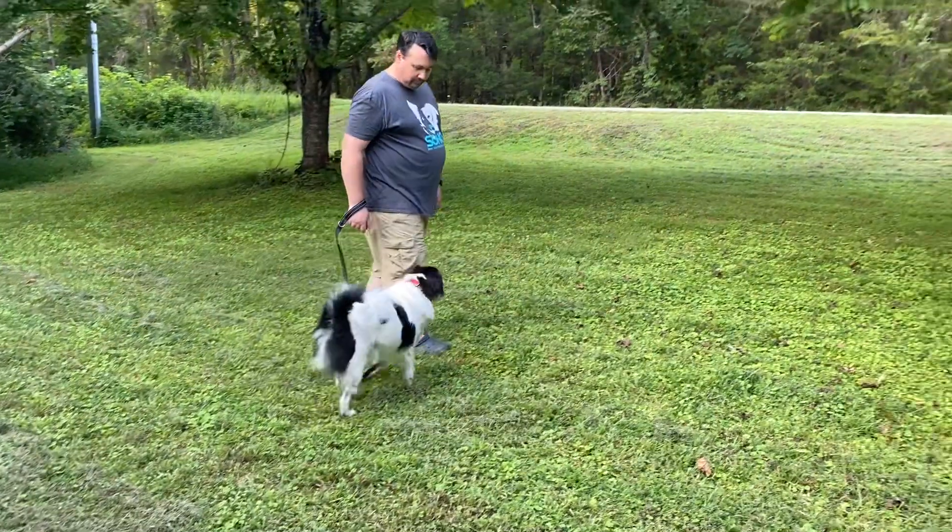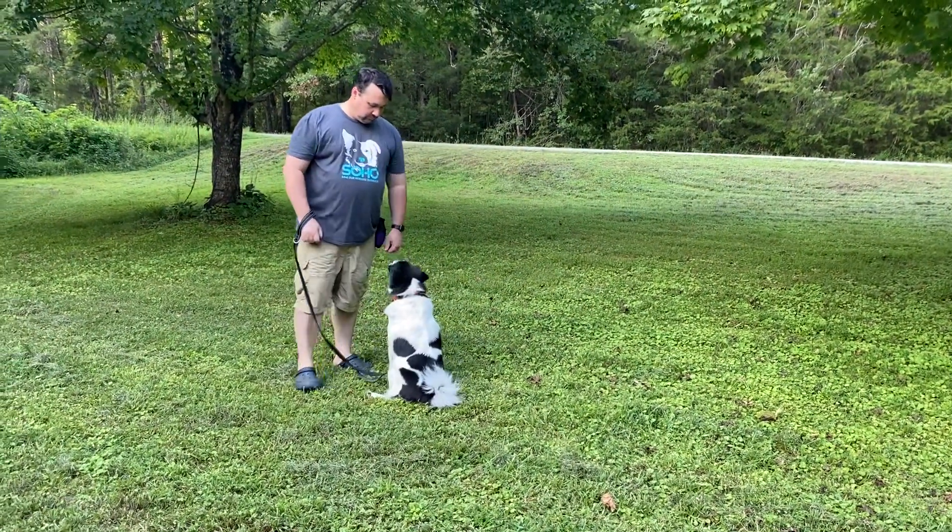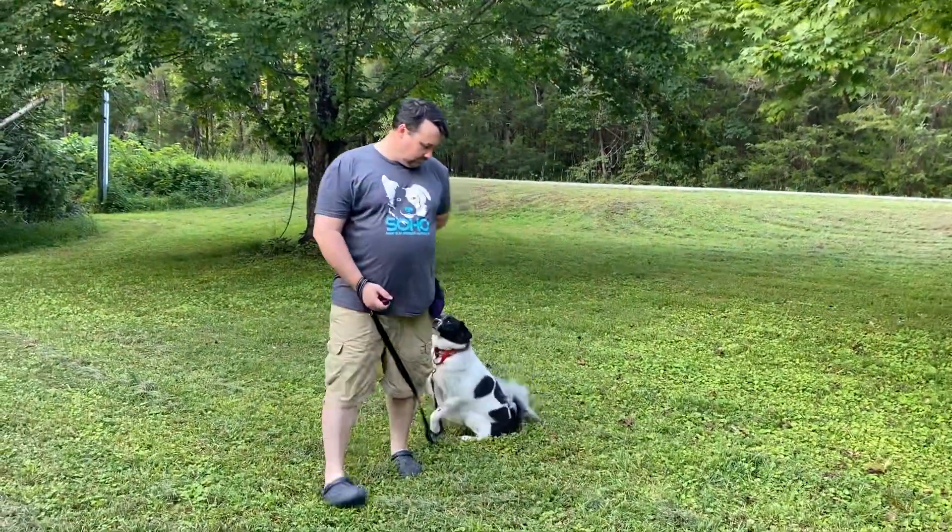Do it again, one more time. That's a good sit. He's getting some good attention there, and that's what we're looking for.